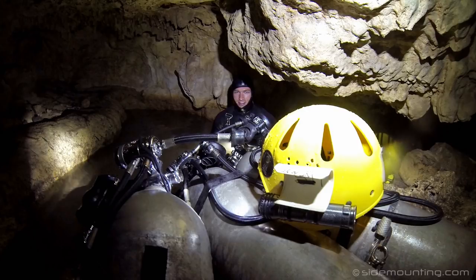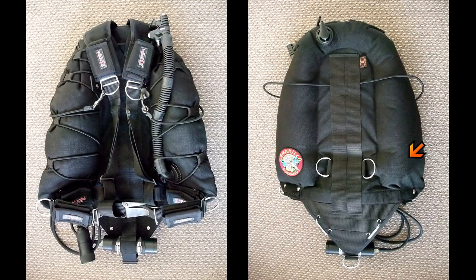Coming from a cave learning background in terms of sidemount, I never wanted a bulky system. I wanted everything to be refined and as streamlined as possible. Now the Armadillo did work pretty good as an all-round system, to be fair to it. It's a horseshoe wing, as you can see there, and it has these gusset control cords running on the inside so they don't create snagging hazards, but they stop the wing from tackling around.